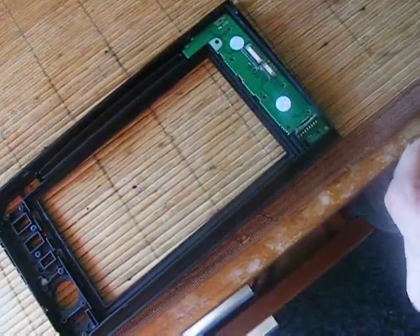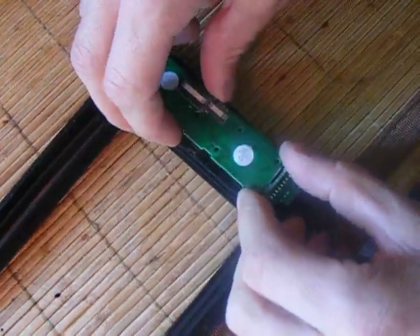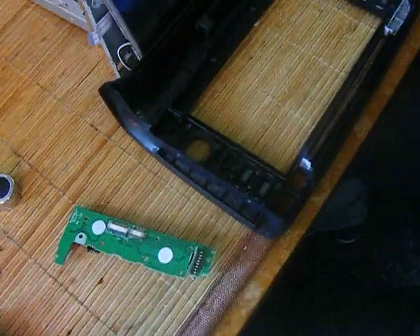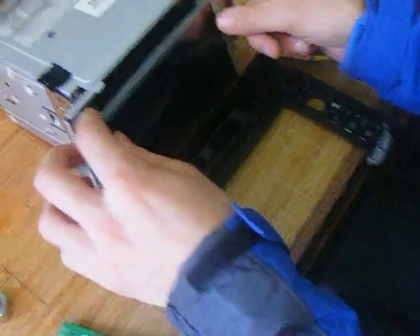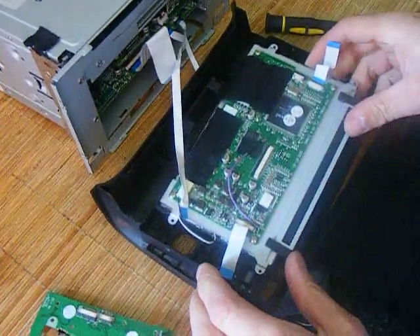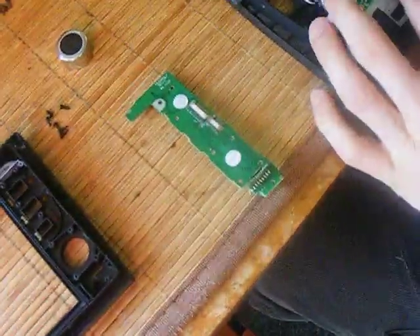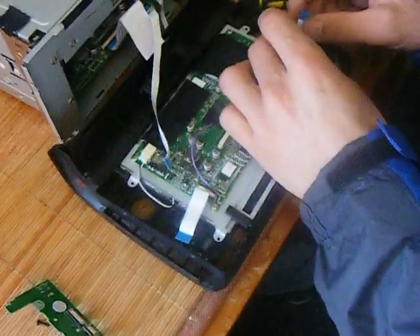And there we have it — it's exactly the same amount of screws in the same location. When putting the screen back in, make sure it's in. These two wings have to go in first. Place it in, and then put all your belts back together.